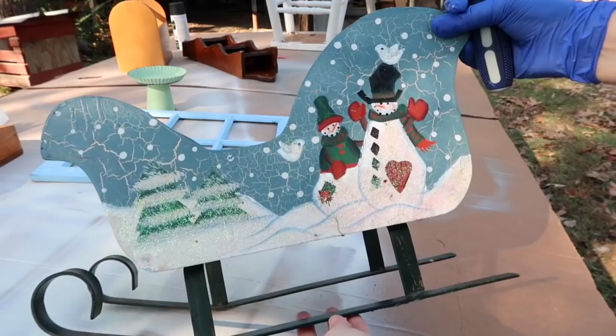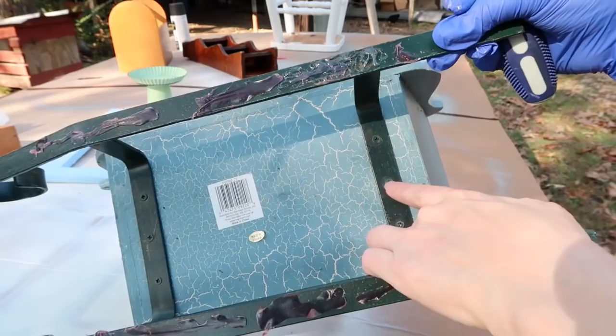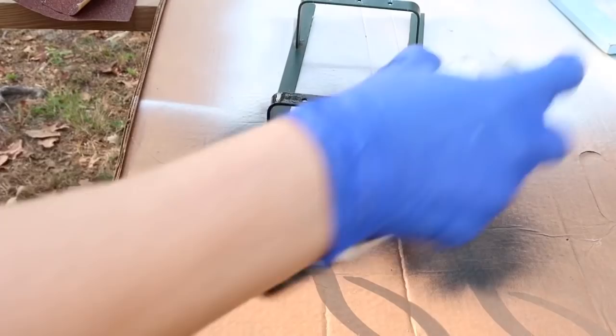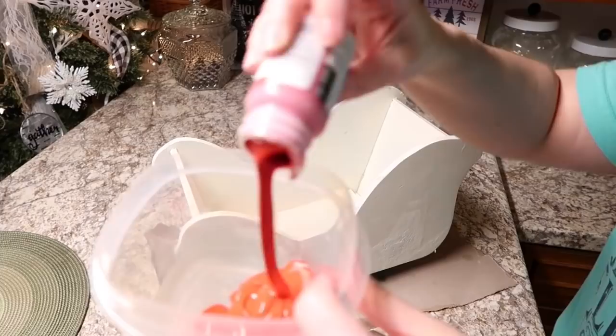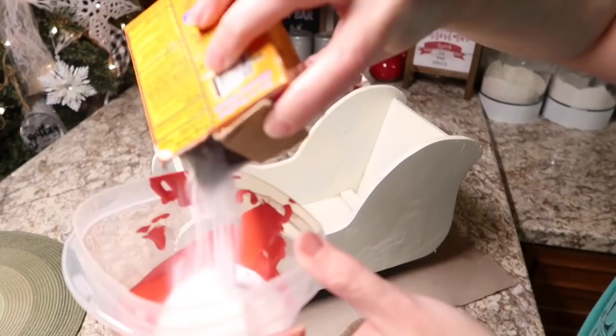Next up is this sled. I'm going to take the bottom part off because I want to spray paint that black. Then I'm going to spray paint the sled with the same Waverly heirloom white chalk paint as my primer, then go in with a Plaid red color in the Waverly chalk paint. What I want to do is add some baking soda to this paint, because there were a couple of parts on the sled that had a really rough texture with glitter that I could not sand down smoothly. So in order to fix that problem, I decided I would just give this sled a rough-looking texture all over - and to achieve that I need to add baking soda to my paint.